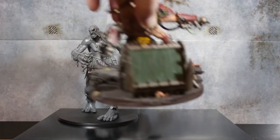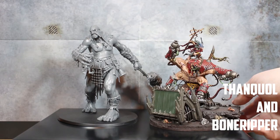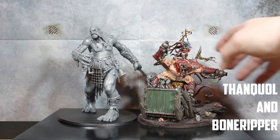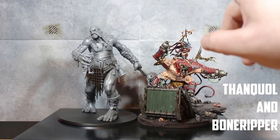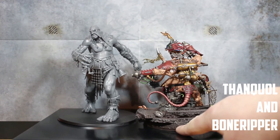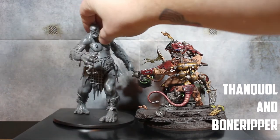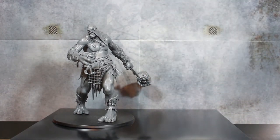Now another big Skaven model — this is Bone Ripper and Thanquol. This guy is up on a lot of cork on a scenic base I built a couple of years ago. With this taller base he's still smaller than the Mega Gargant and a lot wider. Without the scenic base Bone Ripper is way smaller — the Gargant would tower above around here. He still towers over big old Thanquol and Bone Ripper — I absolutely love this model.